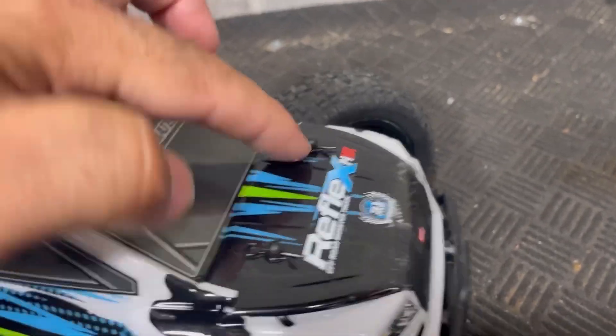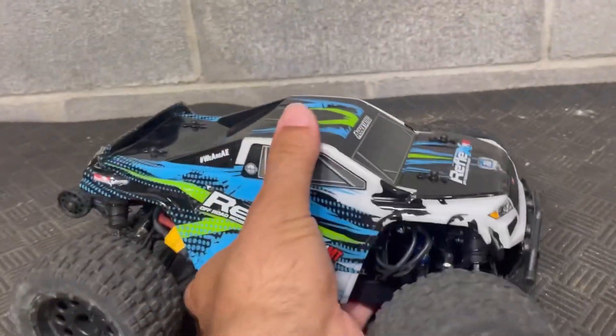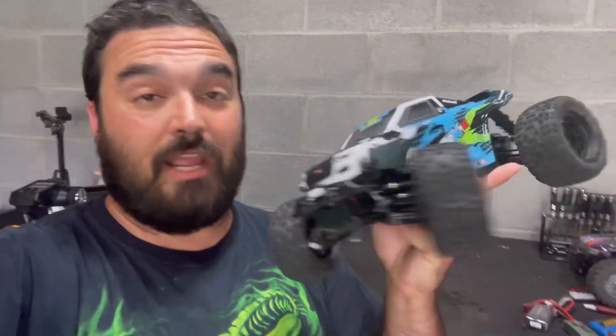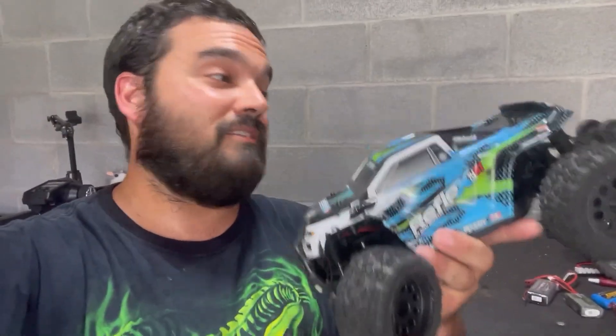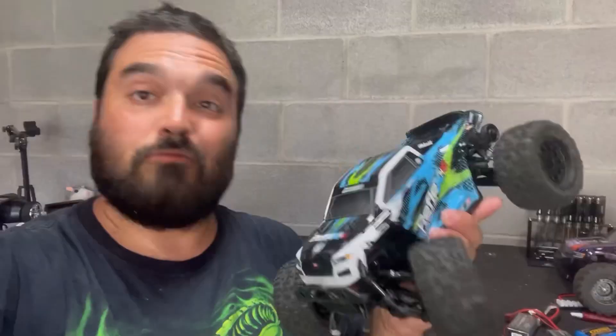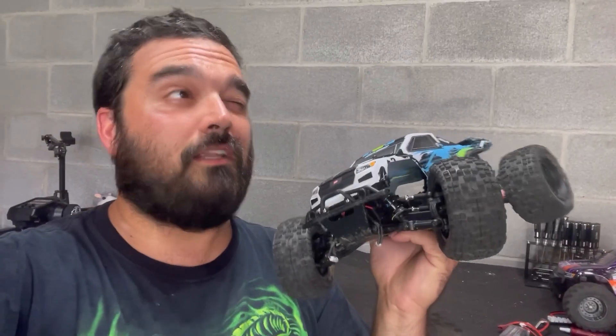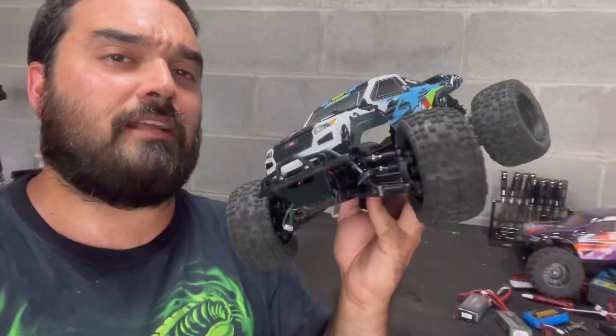We've got a lot to go over. Great customer service from A-Main Hobbies and/or Team Associated. Really great performance out of one of the tiniest motors I've ever seen in an RC car. Seems like pretty great durability. A few things I'm going to go over about it though.